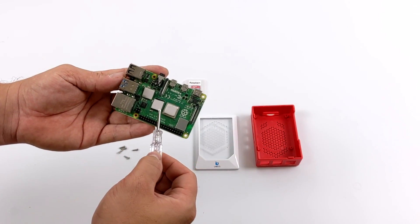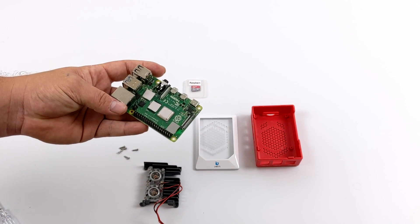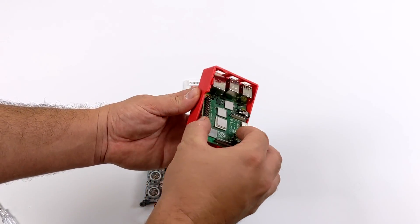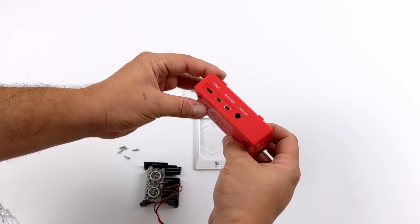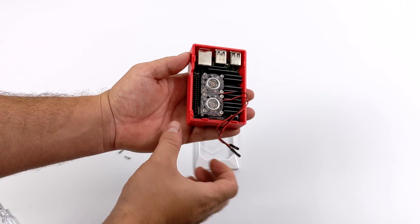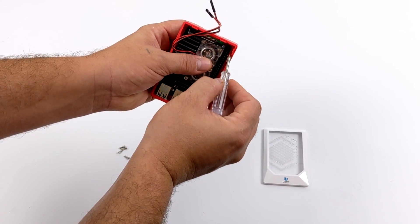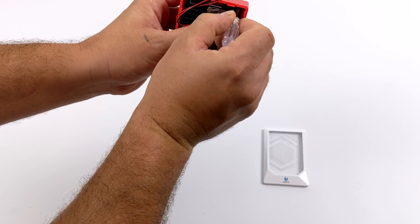I've got the thermal conductive pads in place on the CPU, RAM chip, and the USB controller. These pads are covered with plastic on each side — make sure you peel both sides off. I've placed them on the Pi so I know they'll be in the correct location when I put the heatsink down. Put a little angle on it, line up that 3.5mm audio jack, and it sits in really nicely with all ports lining up. The heatsink only goes one way — sit it right on top, grab the included screws, go through the heatsink and the Raspberry Pi mounting holes into the case. These are not threaded, so put a little pressure on it — just snug them down, don't over tighten. Do this on all four corners.